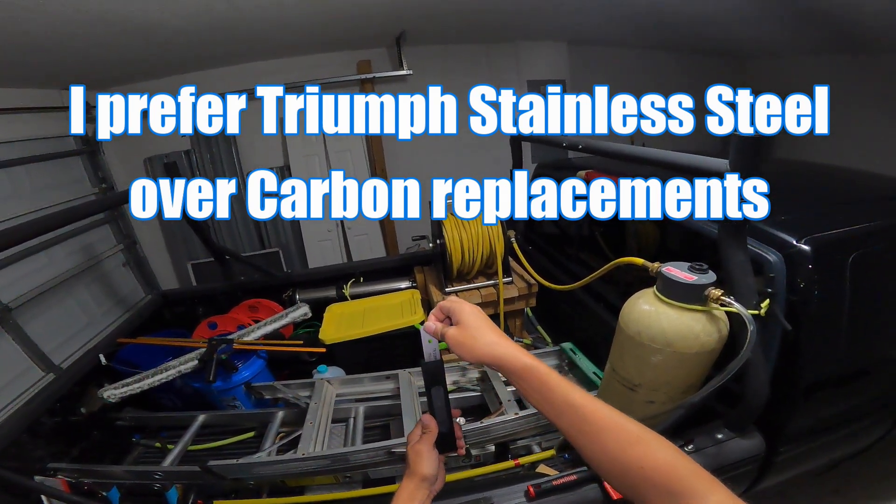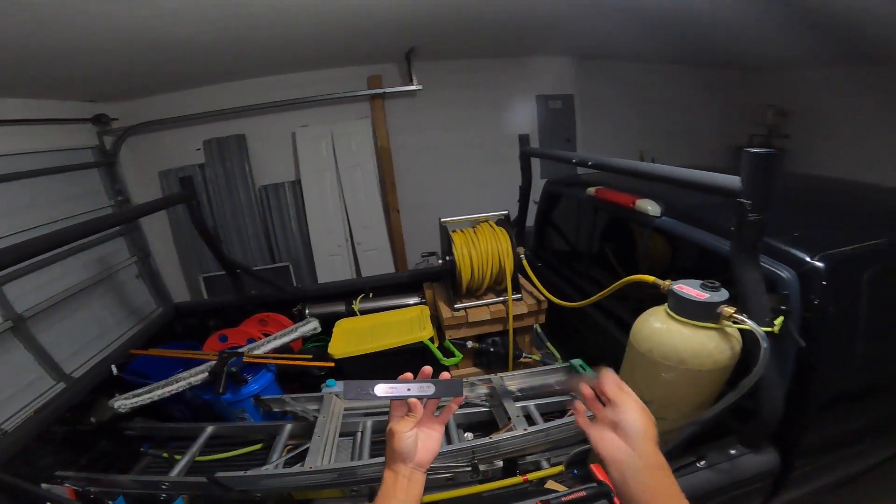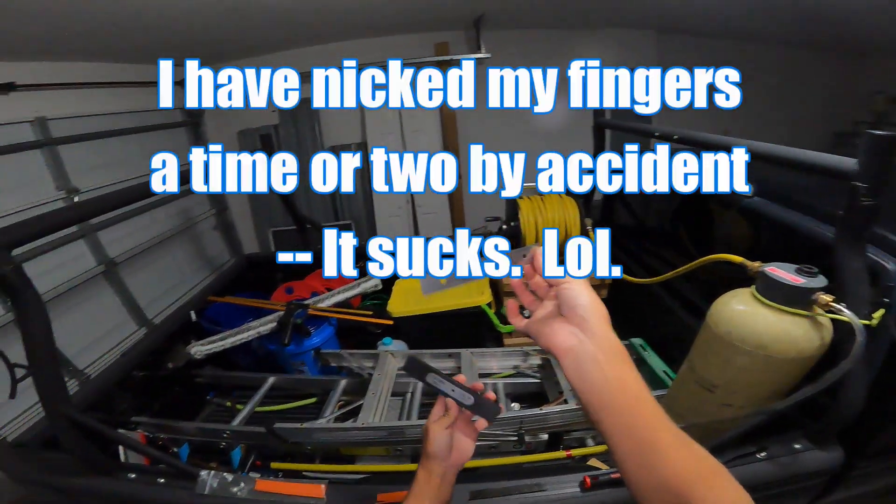It's very simple. When you pull these out, just push forward. Always be careful — these are very sharp. Just place a new one on and slide it in. Guess what, you're ready to go.